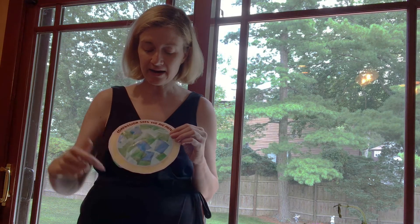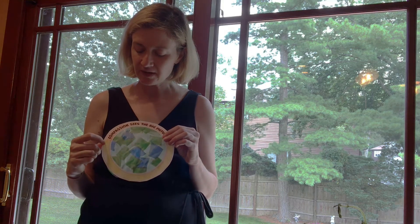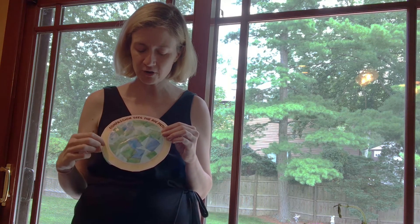I invite you to go ahead and cut out the circle, asking an adult for help if you need to, to color in the circle however you would like.